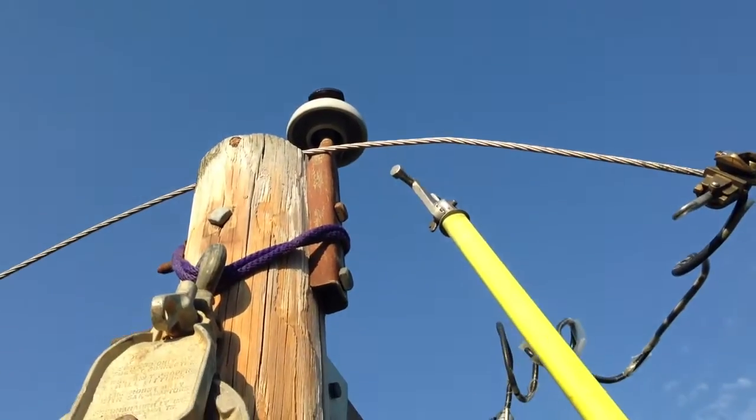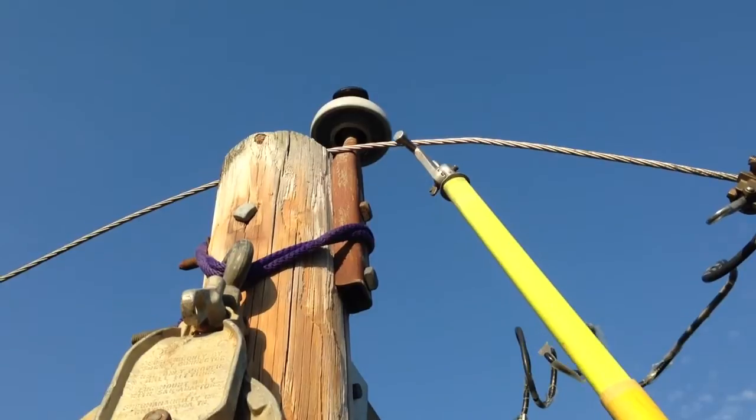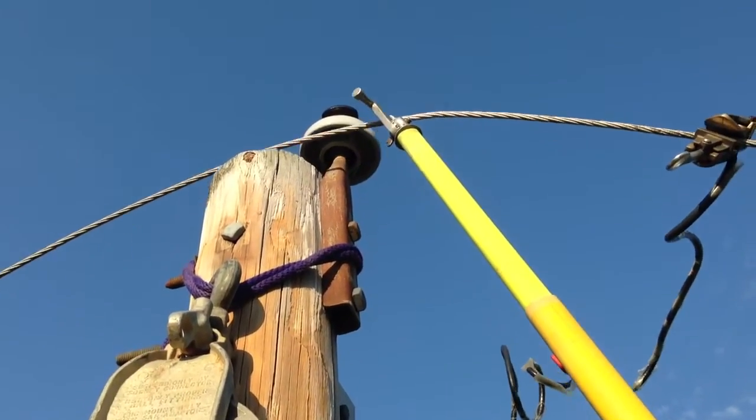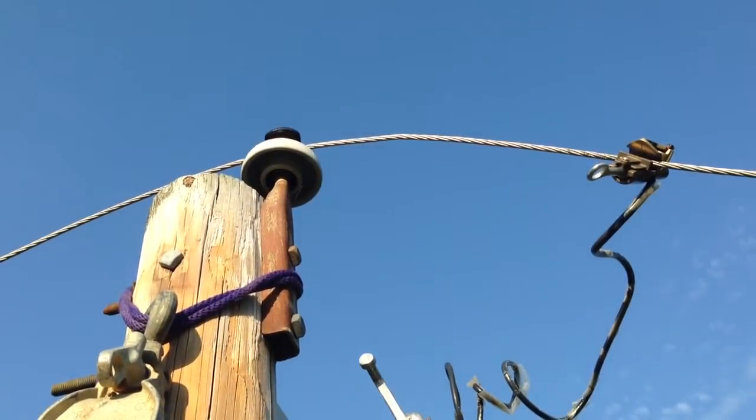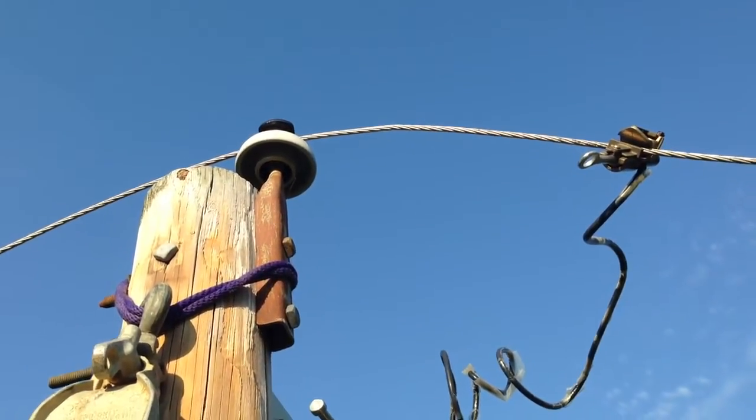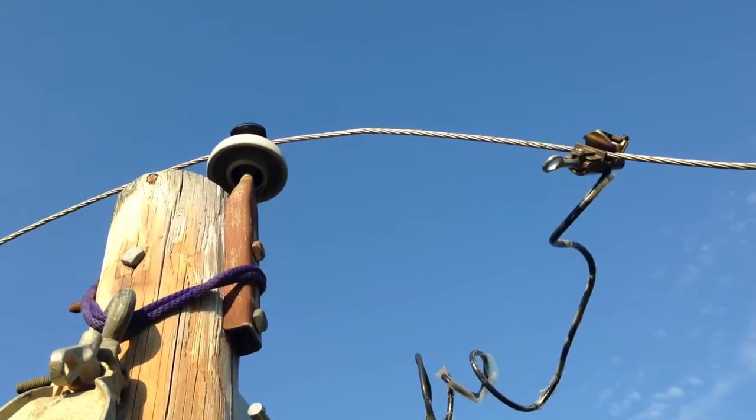When you're troubleshooting and find you've got a phase that's off the pole, all you have to do is take the DLJ tool with your extender stick, raise it up, and set your phase back on your insulator. If you're trying to pull the wire back up, your lineman needs a hand picking a little extra height.